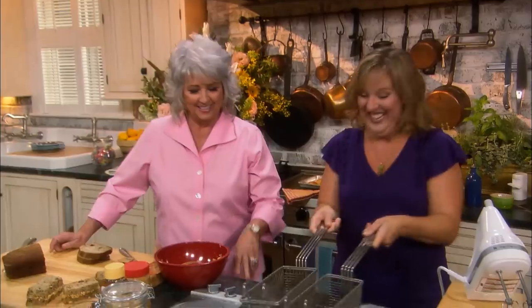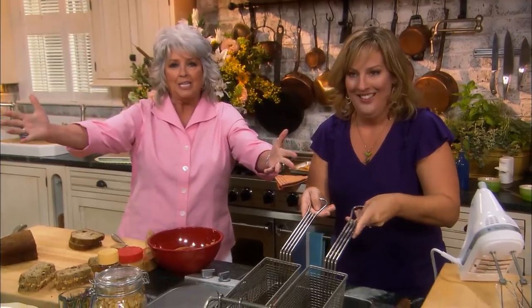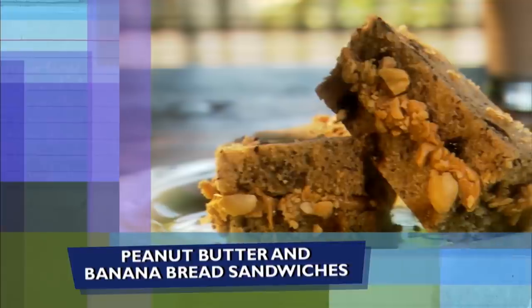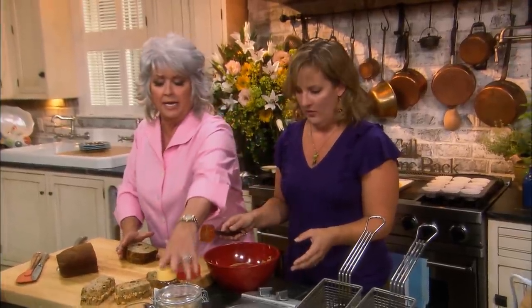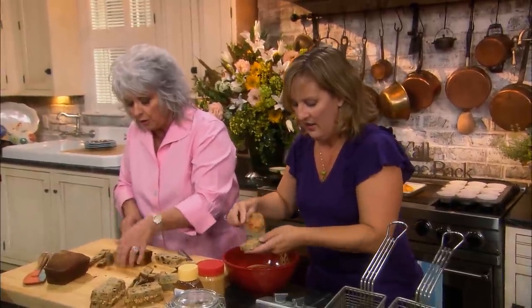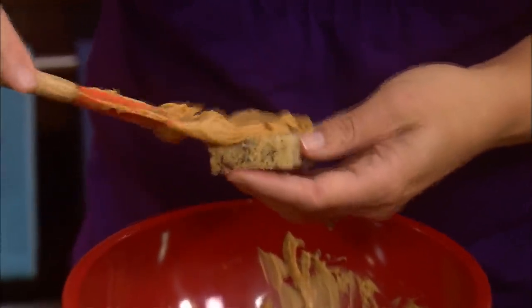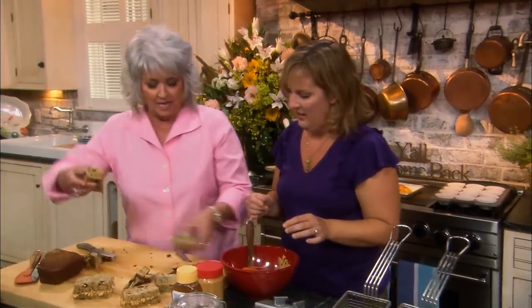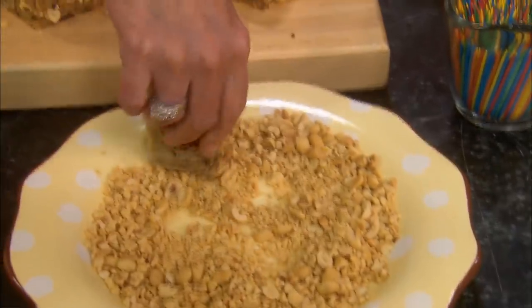They're ready, honey! You are smokin'. Y'all, look who is in the kitchen with me — one of my favorite people from Saturday Night Live, Melanie Hudson. Earlier, Melanie and I made some banana nut bread because we're gonna make banana nut bread sandwiches. We've got a little peanut butter and honey, so put it on and let it goo out the sides a little bit, because we want the peanut butter to peep out. We're gonna roll the edges in peanuts.